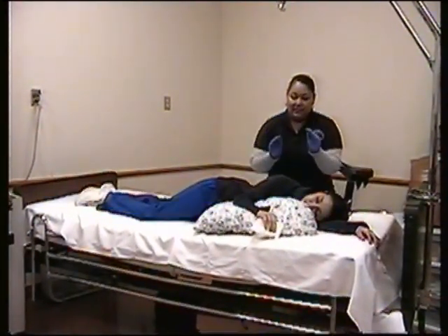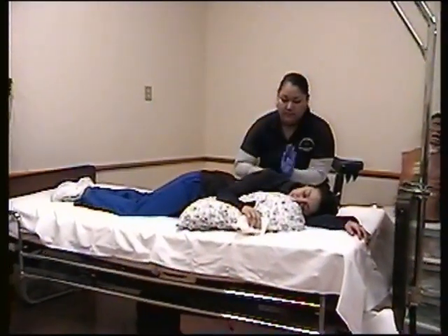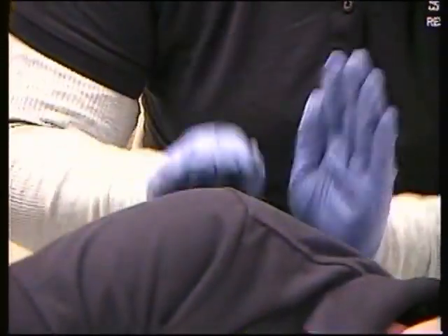With a cupped hand, I'm going to percuss over the scapula, and we're going to do this for about 15 minutes.